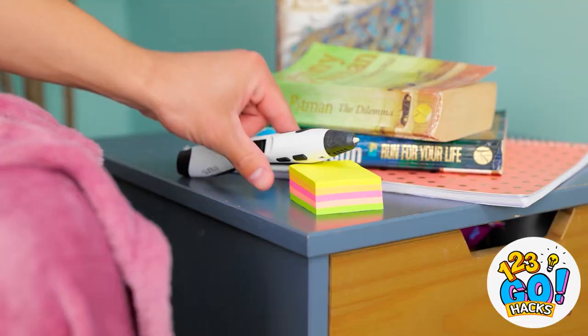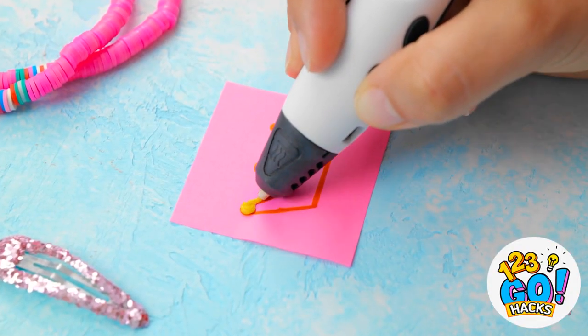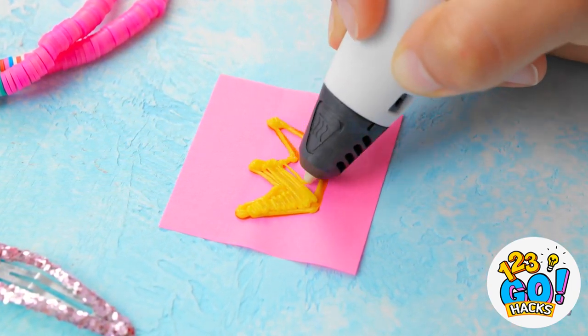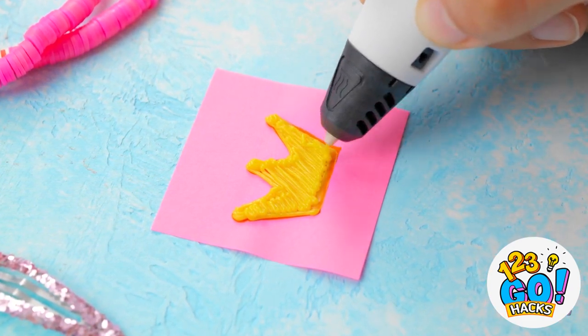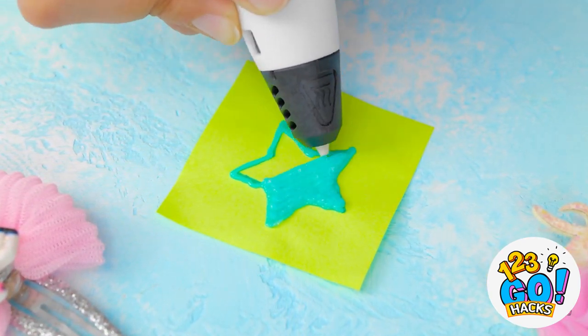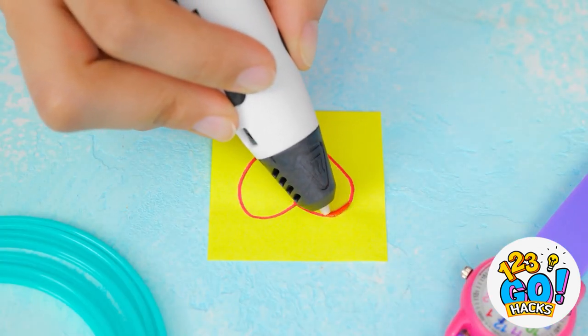Oh no, this is very bad. But I know how to fix this. I'll just give Ava her own jewels, and they'll be fit for a princess. This crown shape will make for the perfect ring. And I can make other shapes too — like a fun star. You can use different colors.